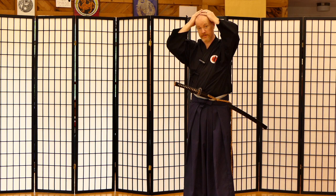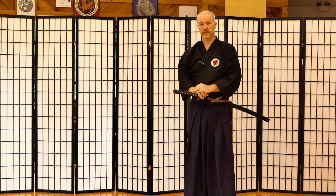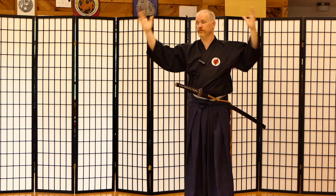Hi guys, Tom here with a new haircut. You like it? I love it. Yeah, I'm in my mid-fifties now, getting a little thin. Either going to do it or don't, so I did it. My soul is cleansed. I'm free.